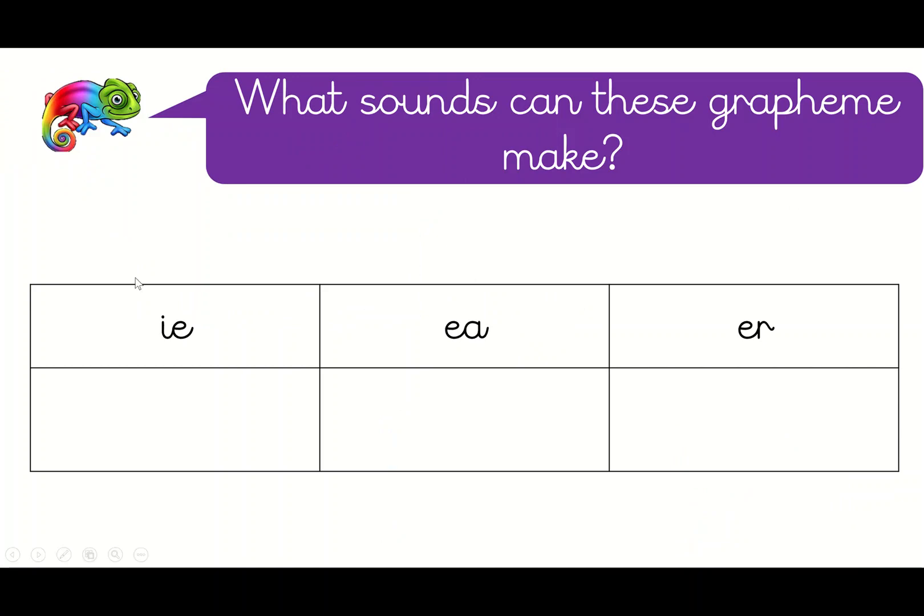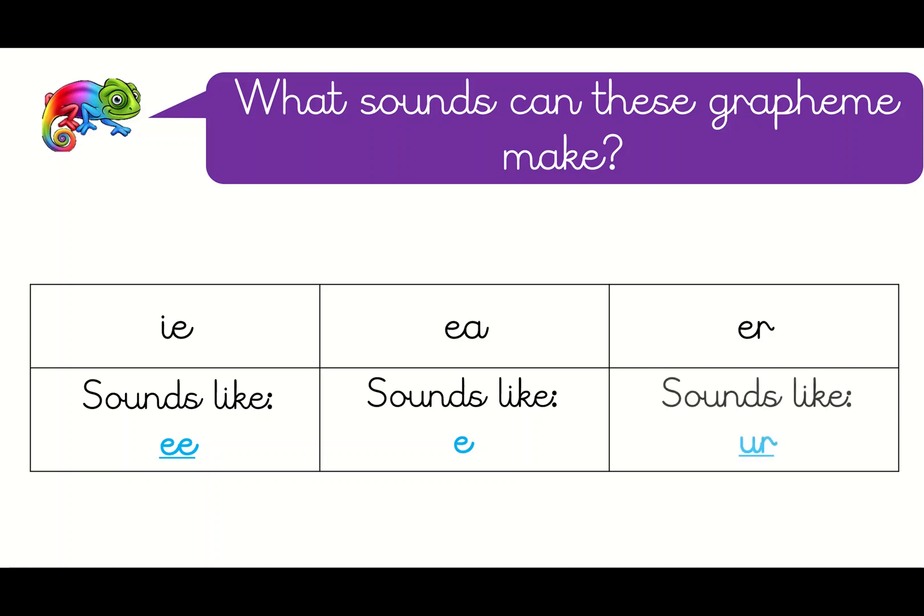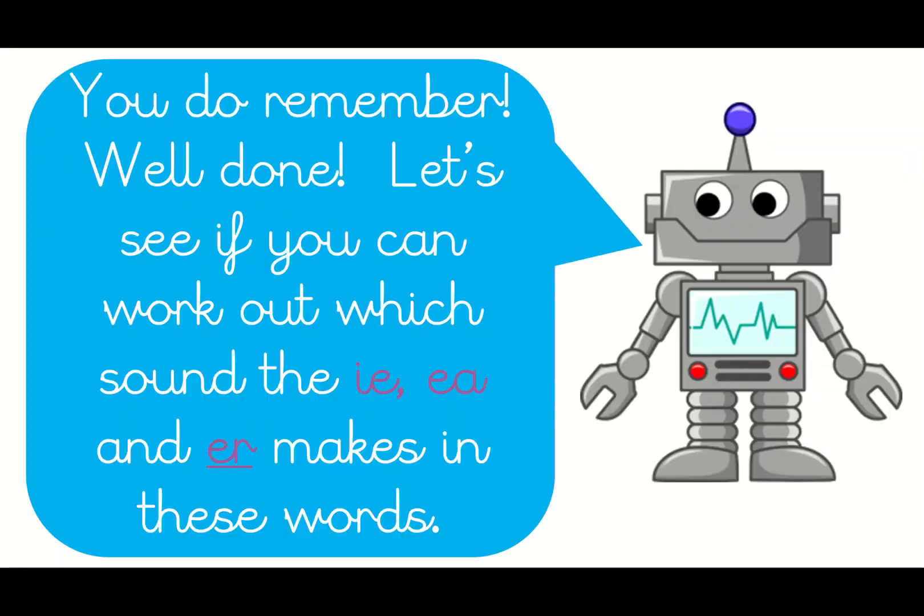What sounds can these crayons make? Have a look at these — pause the video if you need a little bit of thinking time. You were correct if you said 'e'. The IE: we've learned it can sound like 'i' as in pie, or like 'e' as in thief. The EA can sound like 'e' but also like 'e' as in head. The last one can be 'a' or 'u'. Let's have a look at some words with these in.